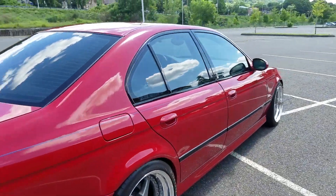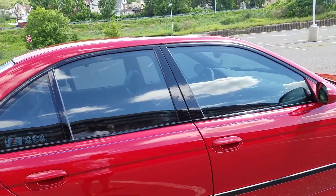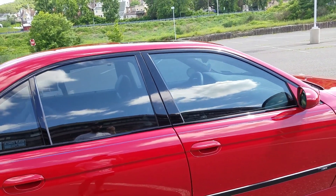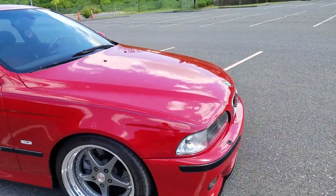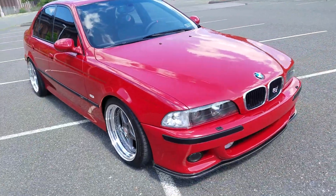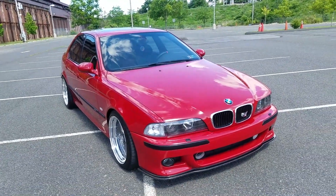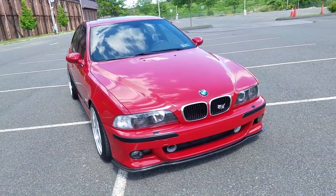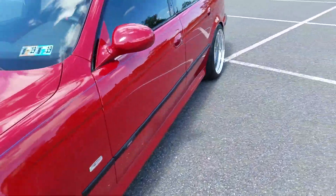Going around, it does have window tint - I'm not sure of the exact percentage as it was something a previous owner had done, but it looks to be about 30% or so. I'm probably forgetting some items here and there - there's been so many things I've done over the years that they all start to blend together, but let's take a look at the interior.